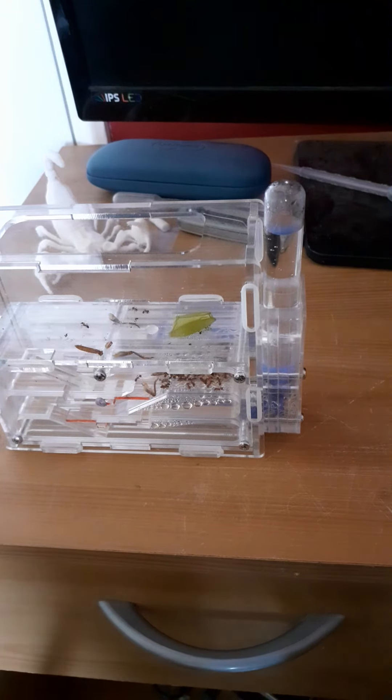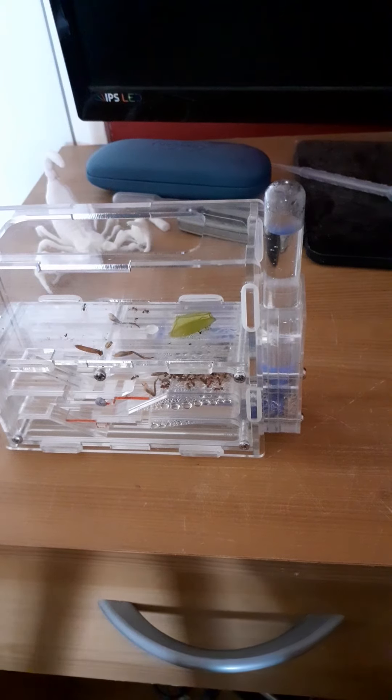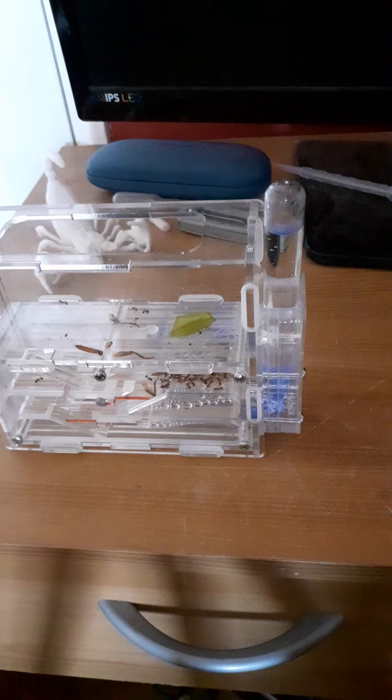A huge thanks to Ants Davey who supplied these — it's a great shop, I recommend you check it out. I will link it in the description.